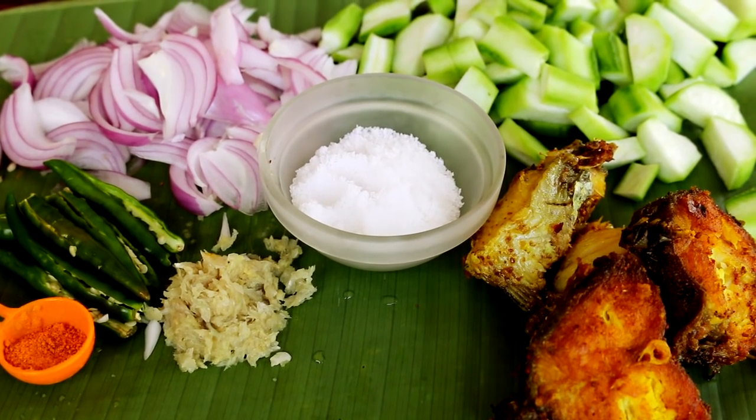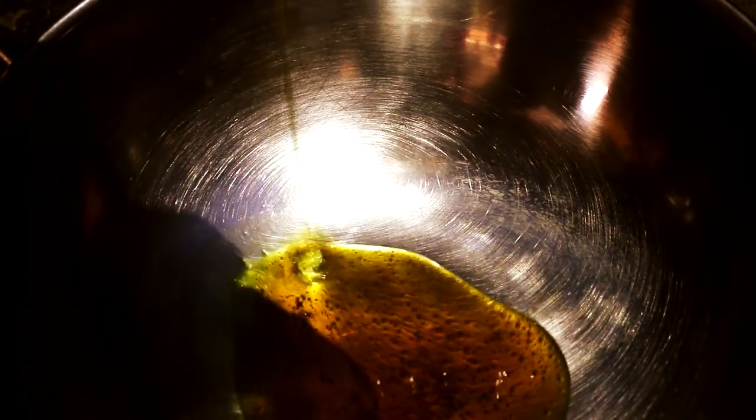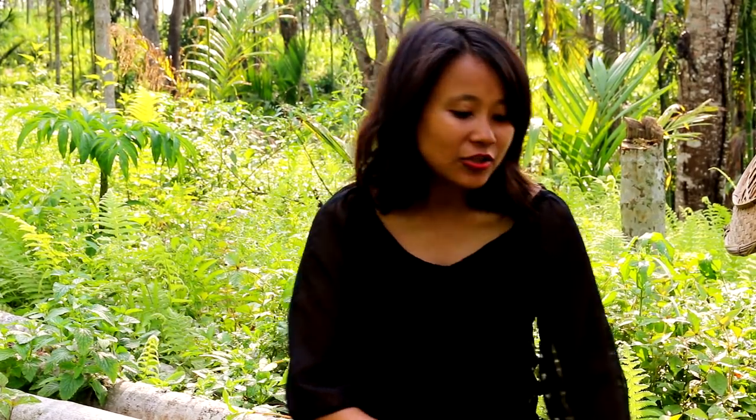All my ingredients are ready, now let's get cooking. The mustard oil is hot — now let's add the onions and the chilies.